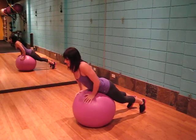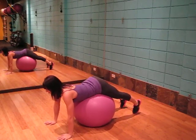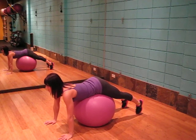Positioning yourself on the ball so you have the hips on top of the ball. Hands down, starting in push-up position, shoulder width apart. Locking the core in, both feet on the ground. Spine is neutral, core is engaged.